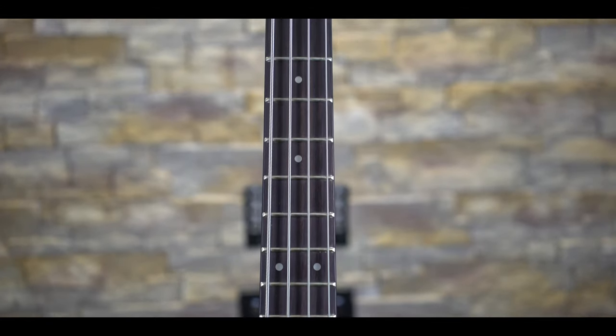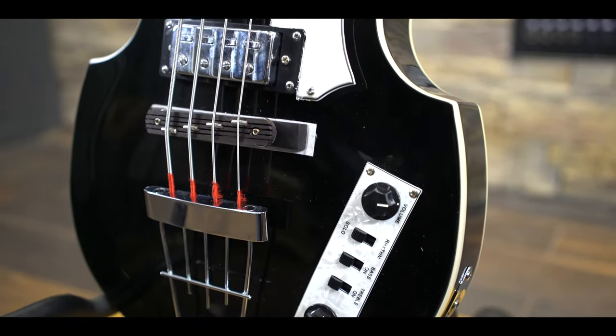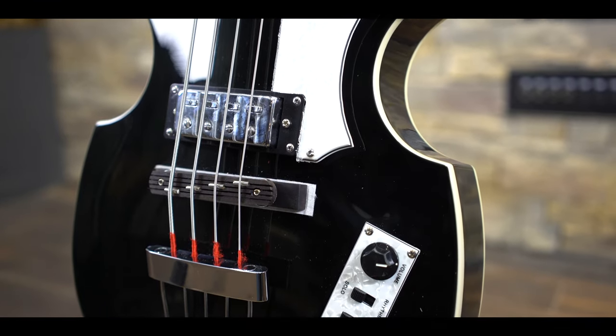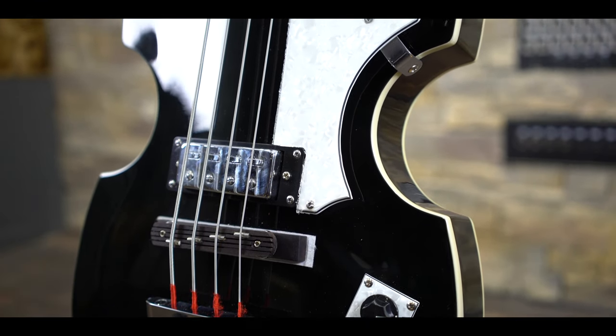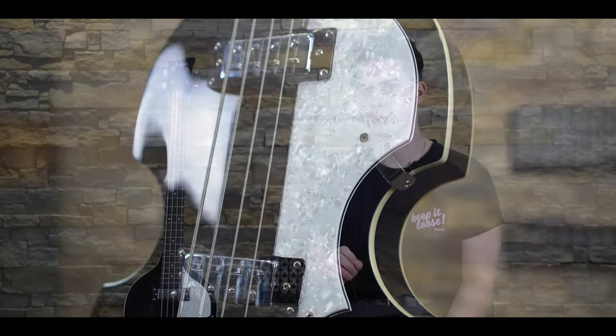However, unlike its aging counterpart, the Ignition Bass is crafted in China and not Germany — hence the attractive low price tag at around £355. So in this video we'll be diving into this bass's specs and tones and we'll see if it can stand up next to its famous aging German grandpa.